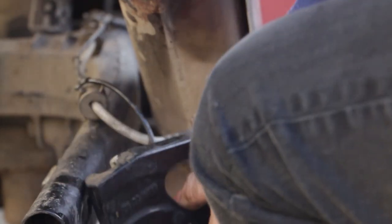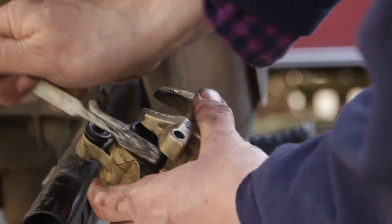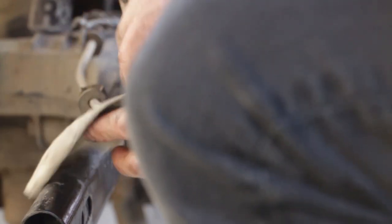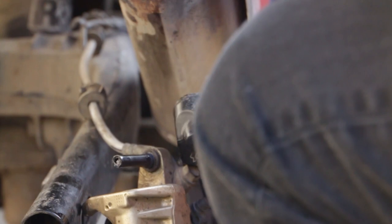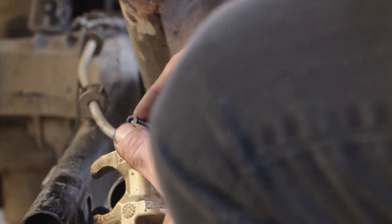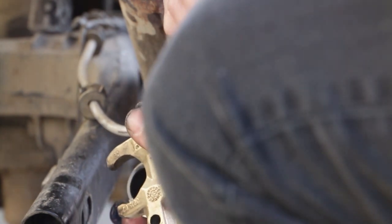Separate out the caliper. These sliders here just need a little bit of rubber grease on them. What that does is it makes sure the whole unit slides from side to side so you don't get uneven wear on one side of the brake pads compared to the other, because the whole thing can move easily.